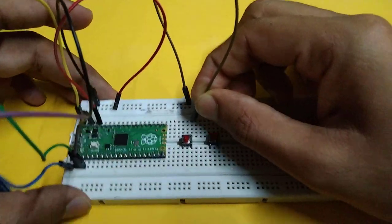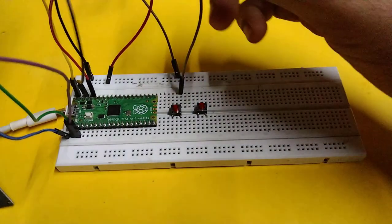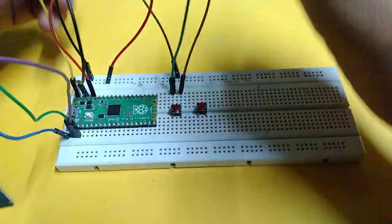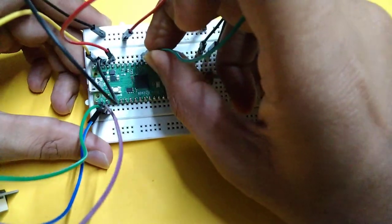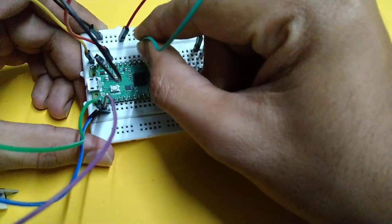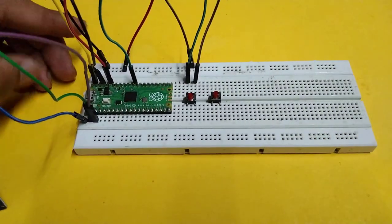This first button is used for reset. Connect ground with one leg and connect another leg with pin 30 of the Pico. This second button is used to start counting.